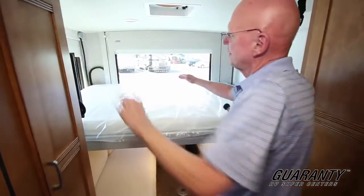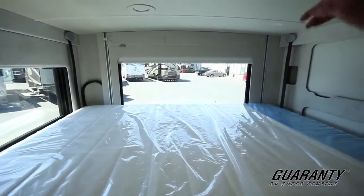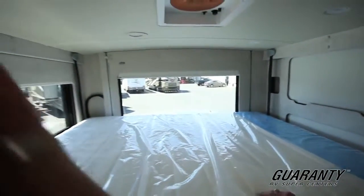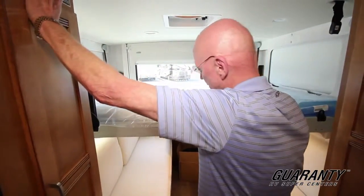One of the really nice touches with this coach — look at the amount of windows that we have here. It's very open, very airy. Attic fan up above. I'm going to bring this back up here. Okay, it's very quiet, very smooth, very easy to operate.